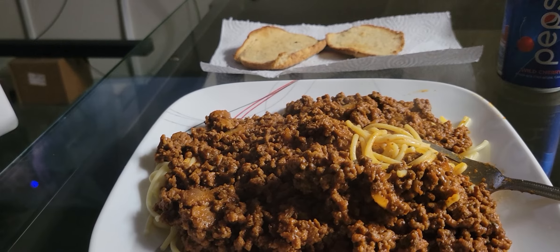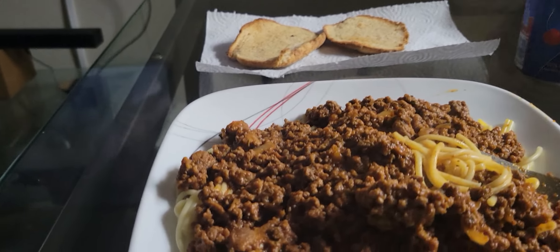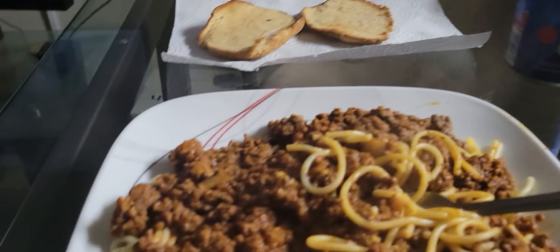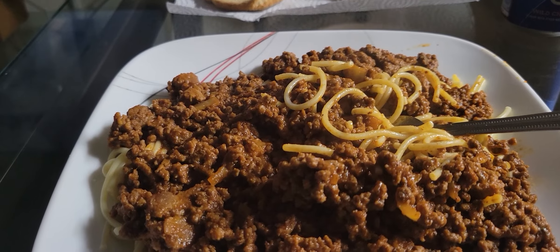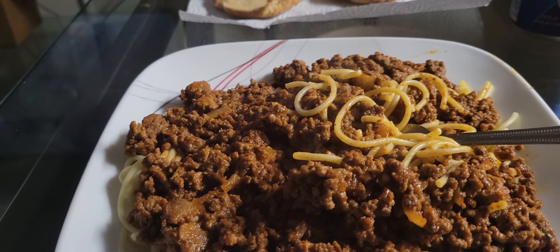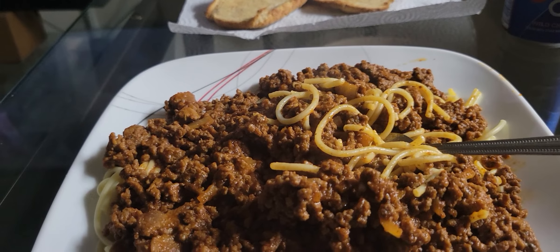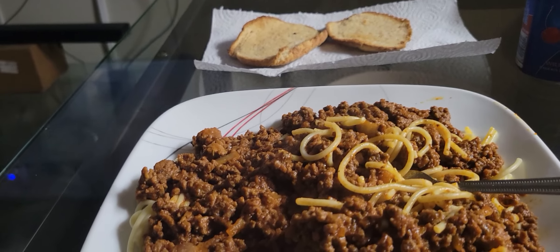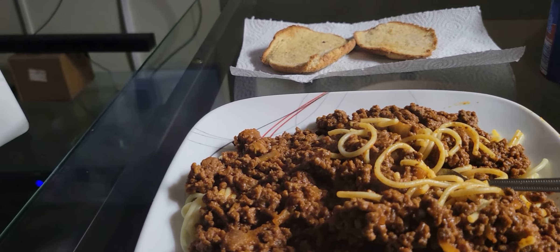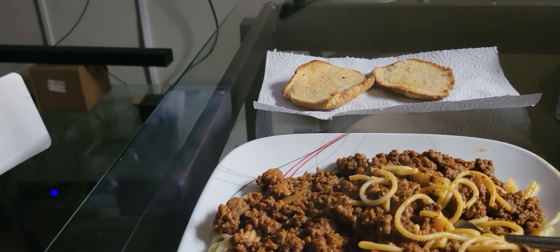All right, check out the finished results on the spaghetti dinner today. Y'all know what time it is — I'm getting ready to dig in. I got my drink and bread, so it's time to eat. After you pray — I always gotta pray over the food. Thank you Lord for this food today, thank the person preparing the food, in Jesus' name, amen. Like, comment, subscribe, share this video, give me a thumbs up, and let me know in the comments what y'all think about the spaghetti dinner today. Everybody have a good rest of the day — I'm out, peace.